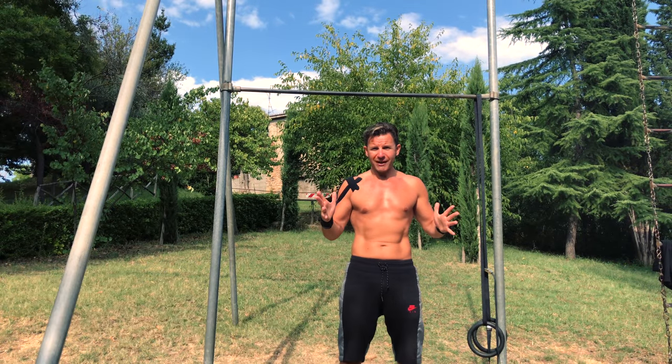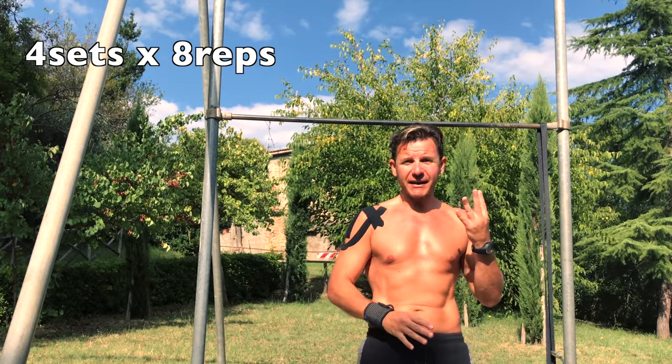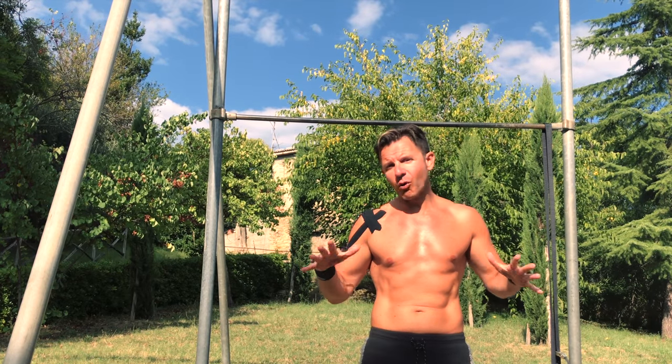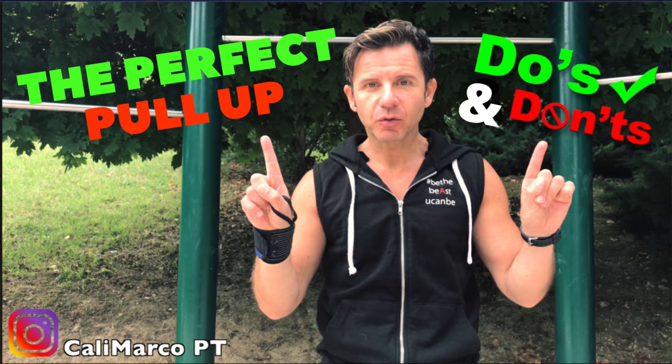Only one recommendation: you have to really master the pull-up. Minimum you have to complete four sets of eight reps, better ten reps. If you didn't complete four sets of ten reps, drop your ego and do a step back in order to do two steps forward in the future. Check my channel for my video on how to do the perfect pull-up.